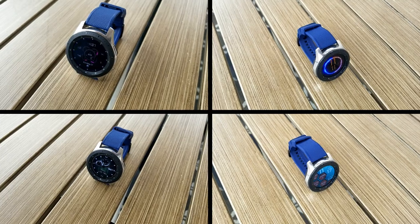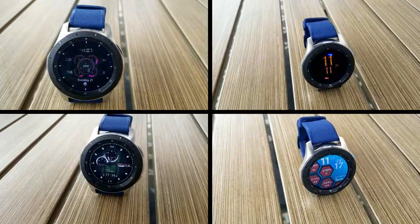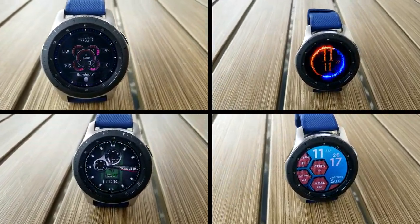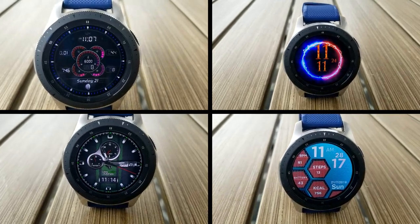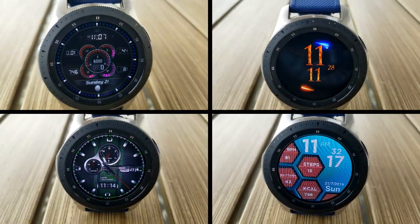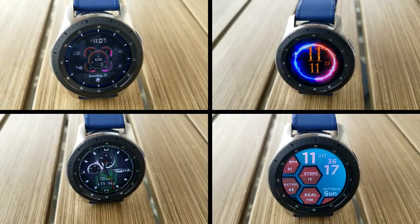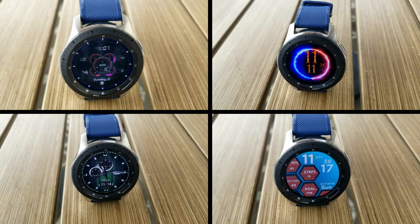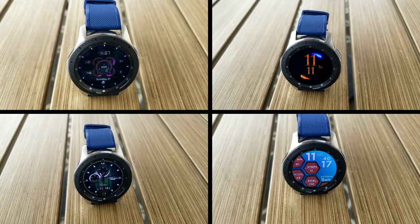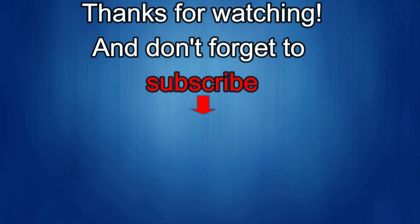Those are my top free watch faces of the week. If you like any of them, don't delay in picking a copy up for yourself as they could switch back to paid versions at any time. Please share this video with others so they also get a chance to grab them. Thanks for watching the review — enjoy the rest of your weekend and I'll catch you in the next episode.